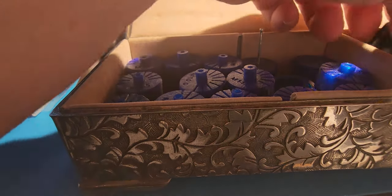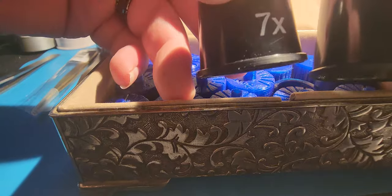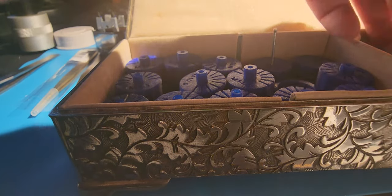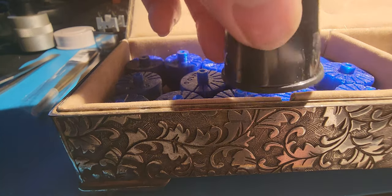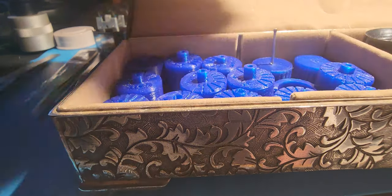Here are some more loupes — there's a 2x, a 7x, a 3x, and of course the 10x that was over there, and also a 5x. I tend to just use the 10x; it's much easier.